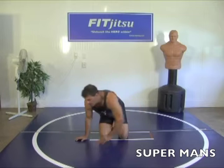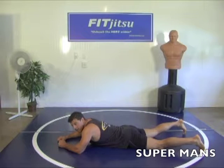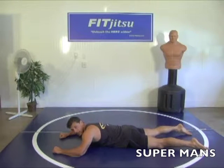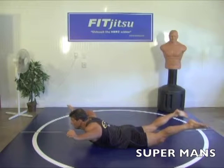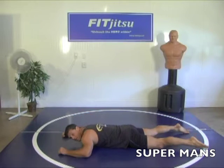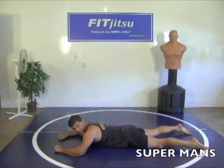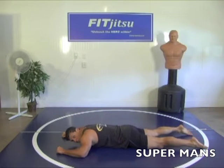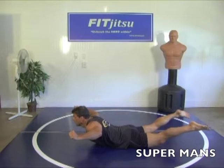Next exercise is called Superman. We're going down to our stomach — we're going to work our lower back, bring your shoulders, your glutes and your hamstrings. Go up like this, count to five, and down for ten. Ready, go. One, two, three, come on. Four, stick with me. Alright, take a break, breathe. Get ready for the next set — five more. Ready, go. One, two, three, four, five. Alright.